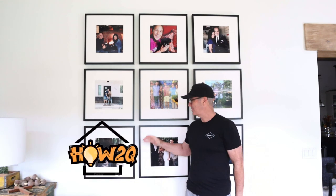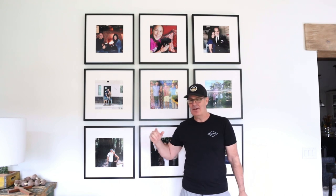Welcome to this edition of How To Queue, and welcome to my living room. This is a gallery wall that I did — super simple. All you need is one measurement. I'm going to show you how to do that. If you want the long, drawn-out explanation, just click on the video in your top right-hand corner. That goes into a lot more detail. Let's get started.